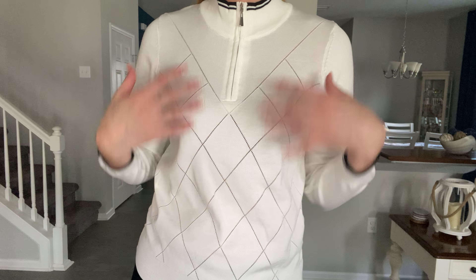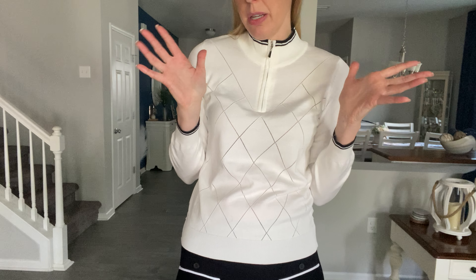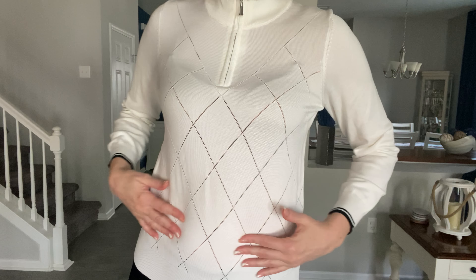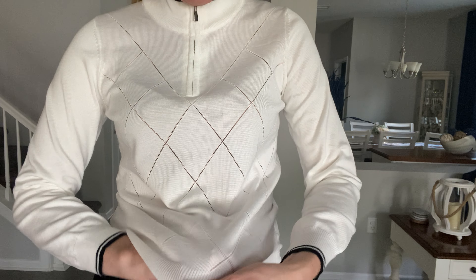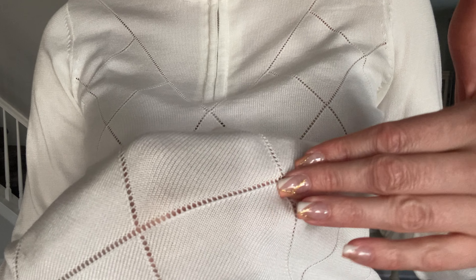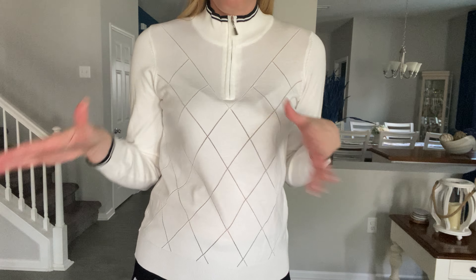Hi beautiful friends, it is Carissa here with this really pretty light sweater — kind of just like a jacket where you can wear it as a shirt. It has a really fun diamond pattern; those are actually little holes in there, which means if you're going to be wearing this for fall, you definitely want to have a shirt underneath to keep you nice and warm.